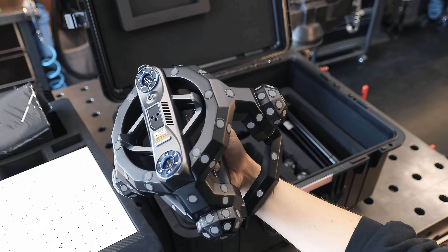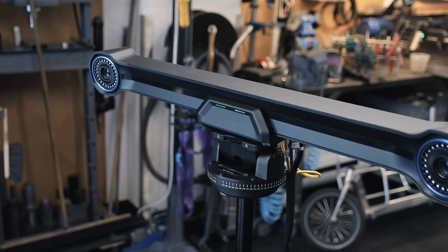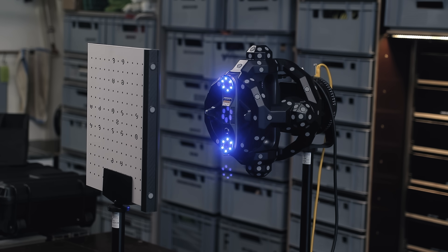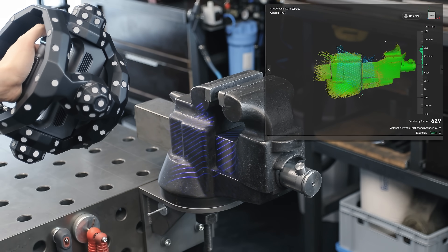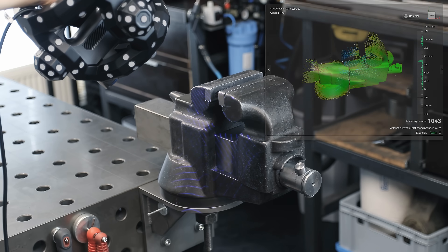We're going to take a look at the new Trackit from Revopoint, which is their most advanced 3D scanner so far, and has so many features that I can't possibly show all of them in one video. But I will be showing you how 3D scanning works in general, why this scanner is different from the ones you might have tried so far, and why this is such a useful tool for designing and producing parts.